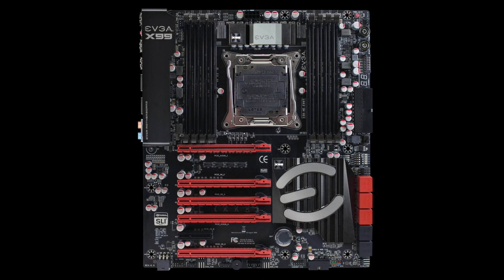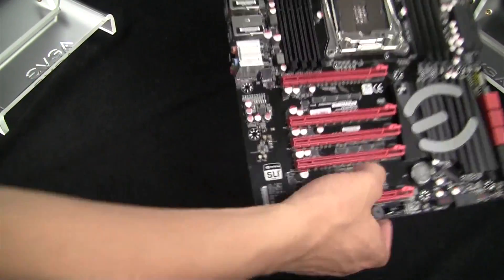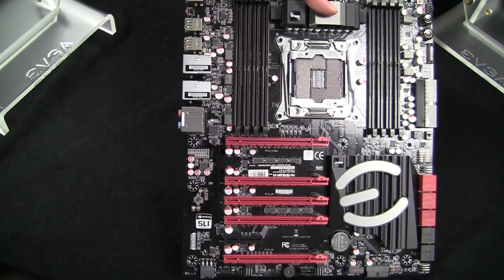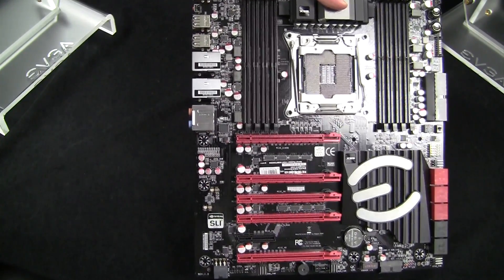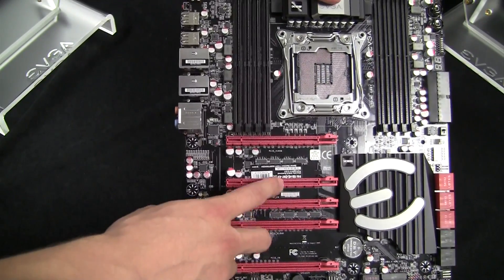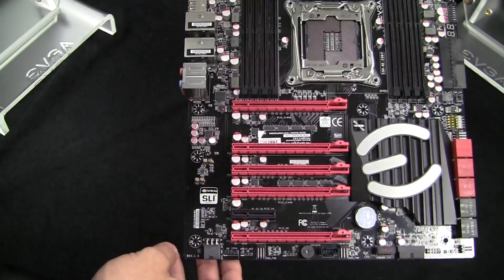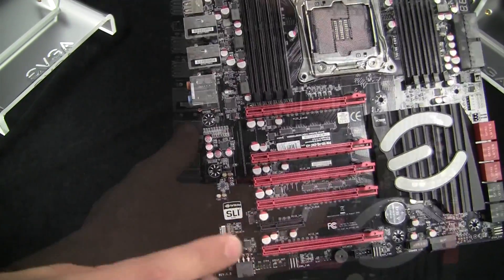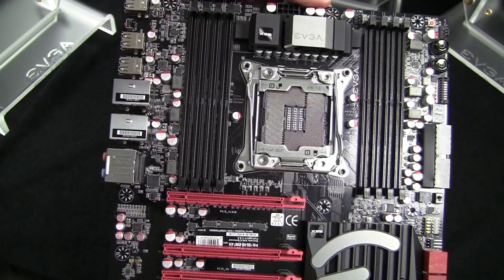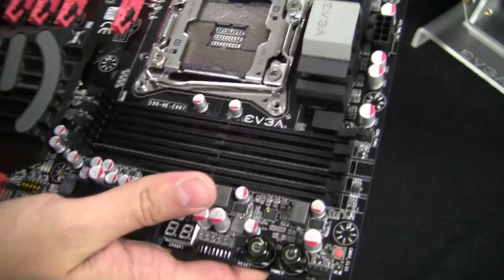So now let's take a look at the FTW model. This is the X99 FTW. It is a step above the X99 Micro. Of course, it is larger — it is an EATX format. It does support four-way SLI, and that is done natively without the need of any external chipsets or bridge chips. You also have a 4X PCI Express slot as well, plus a few more DIMM slots — a total of eight DIMMs supporting up to 128 gigabytes of DDR4 memory.